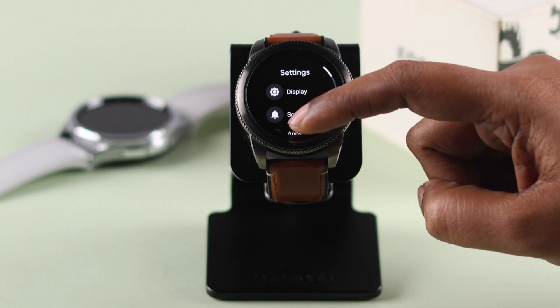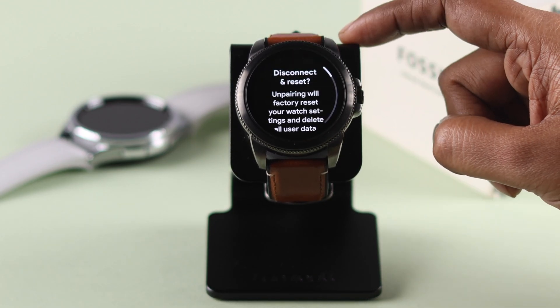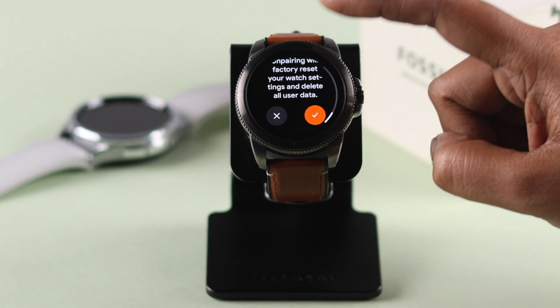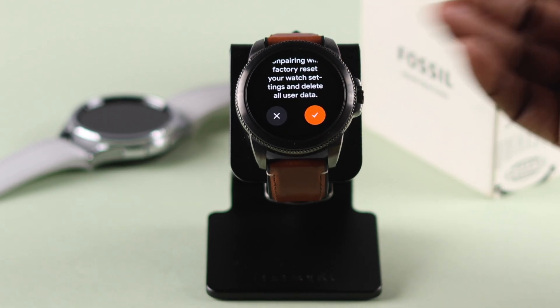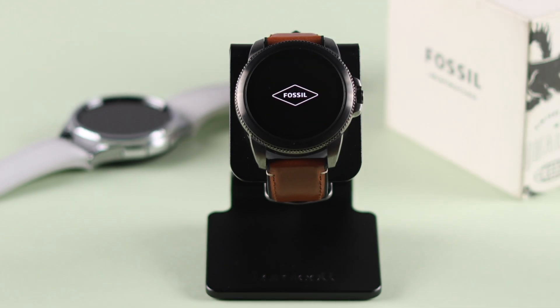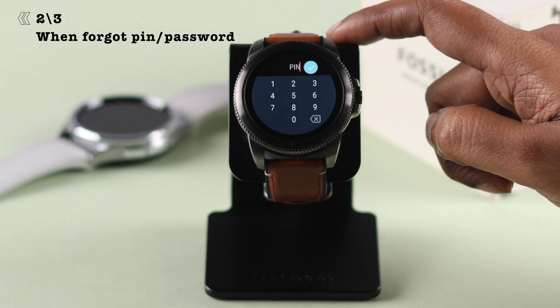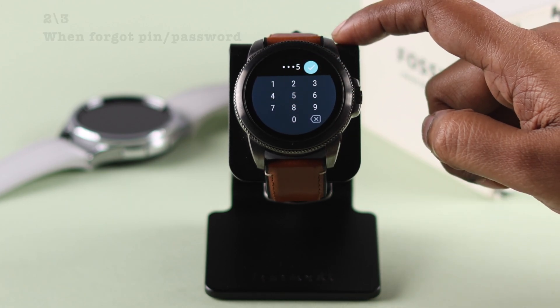Scroll down and enter System, then scroll down again and select Disconnect and Reset. After that, read the caution message, and if you're okay with everything, tap on the red tick sign to initiate hard resetting your watch.